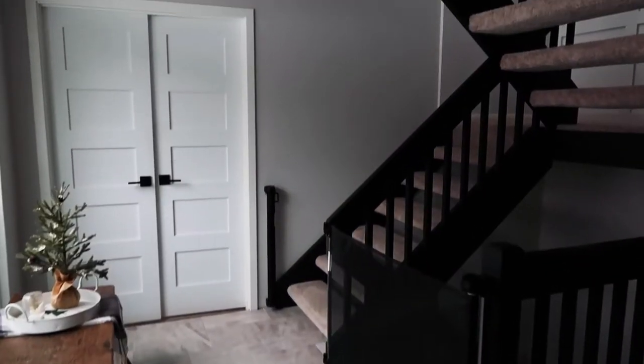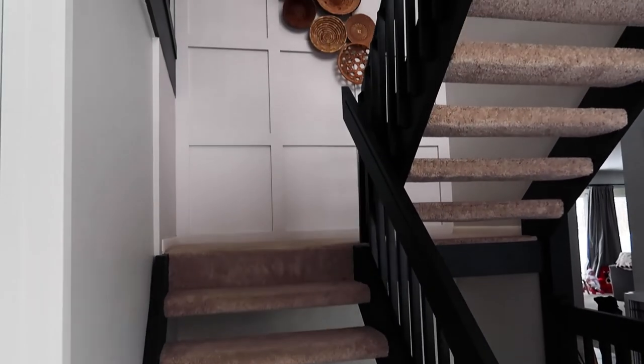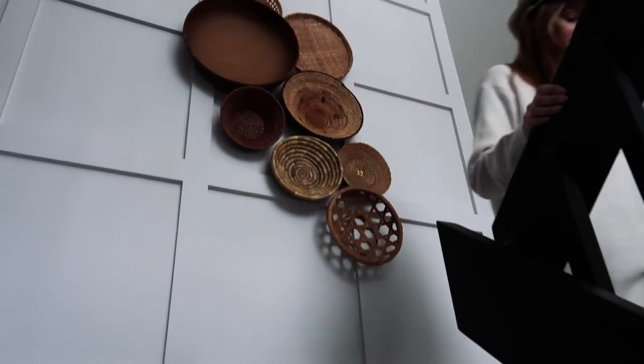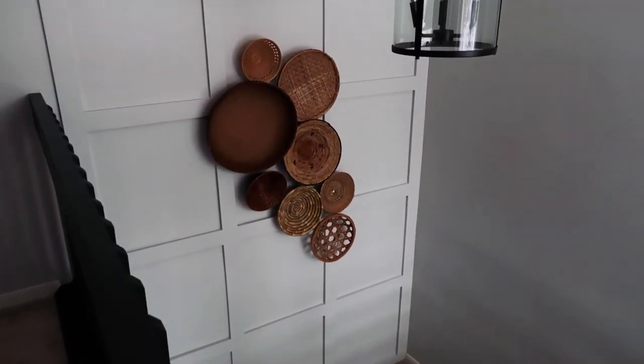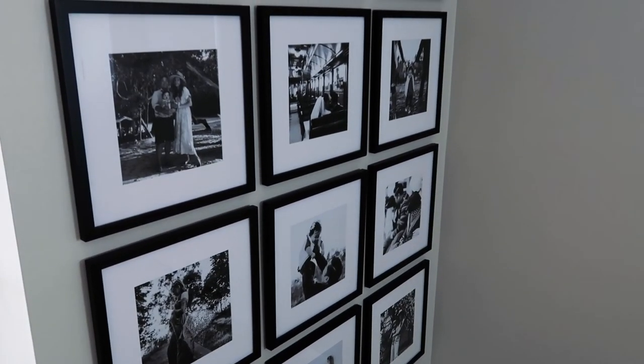All right, day two of our foyer remodel and we are finally done — let's take a look! I hope you guys enjoyed this video. Be sure to hit the subscribe button below so you don't miss any of my other videos. I'll see you guys next time — bye, friends!